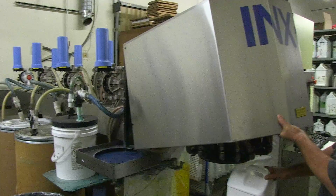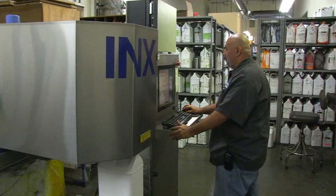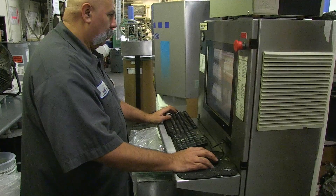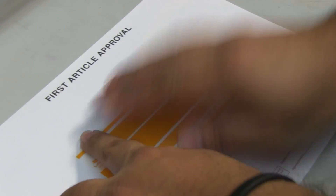The ink used in flexo printing is fast drying, so the ink dries as the material web moves through each station. Our water-based process inks were developed exclusively for Label Technology and offer excellent film adhesion, bond strength, and adhesive smear resistance. Ink blending is fully automated for the highest degree of accuracy run after run. We perform pre- and post-run drawdowns to ensure color standards are approved and then reproducible.